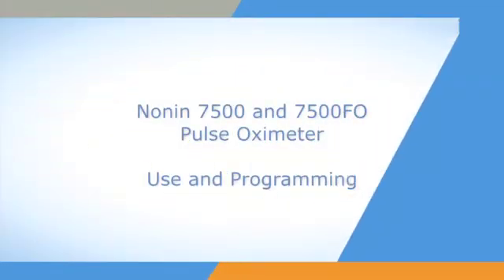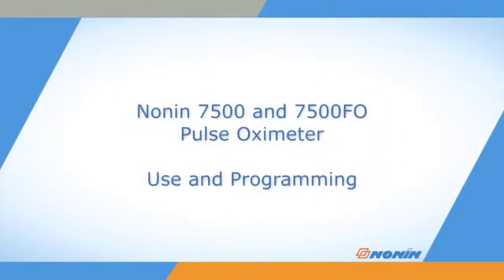This short video shows how to properly program, connect, and operate Nonin Model 7500 and 7500 FO pulse oximeters.